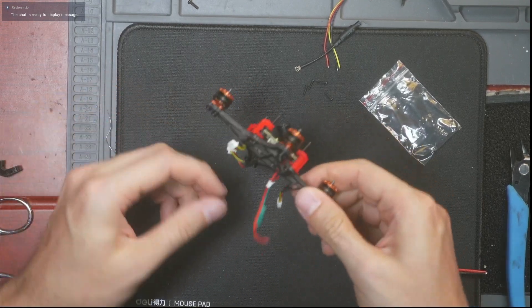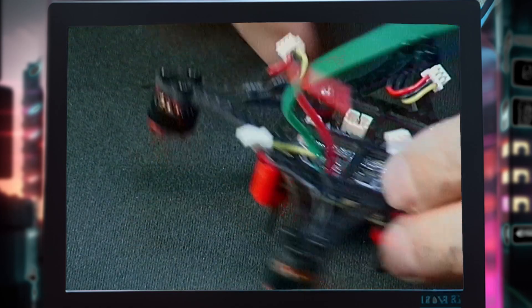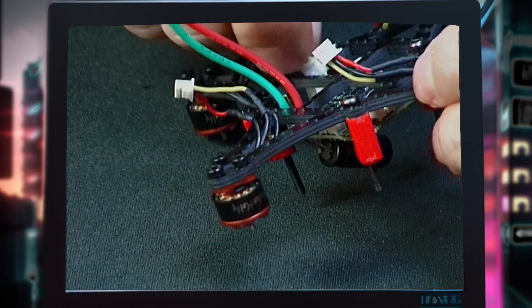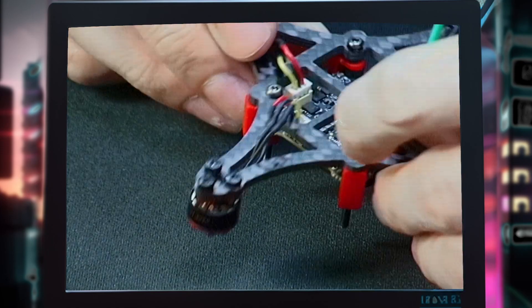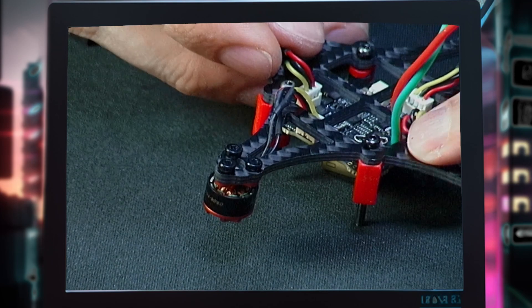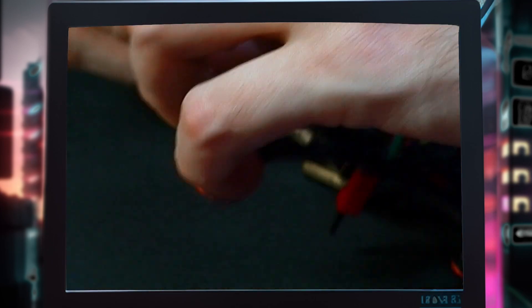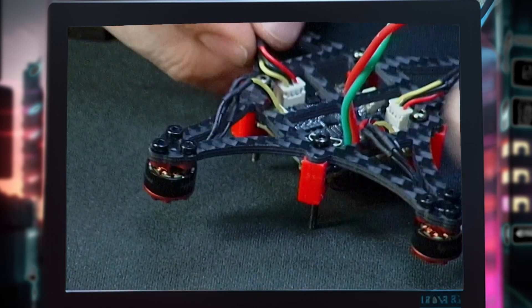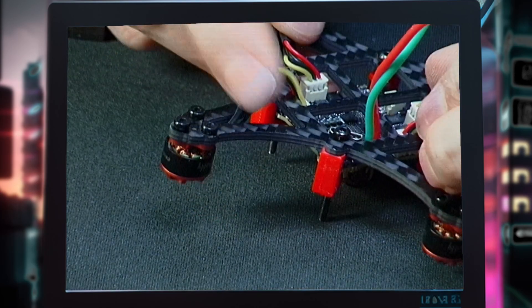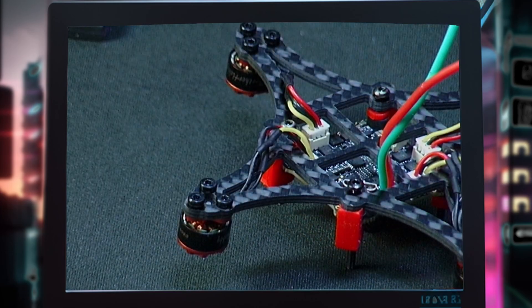The longer stack screw goes in the back — good, I got lucky there. Turn it over and plug in all your motors. I'd recommend wrapping up these motor wires if you're really wanting to be careful about getting snagged, though it's not mandatory. I'm going to do it because this is a drone for a customer and I want to make sure he has a really nice experience.